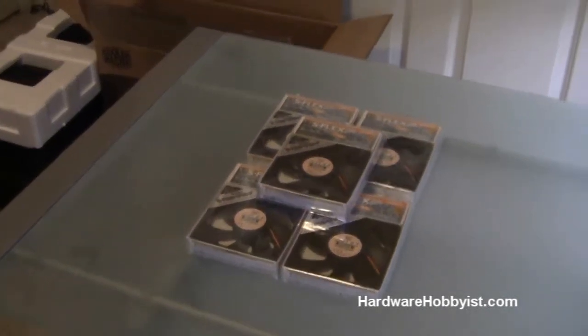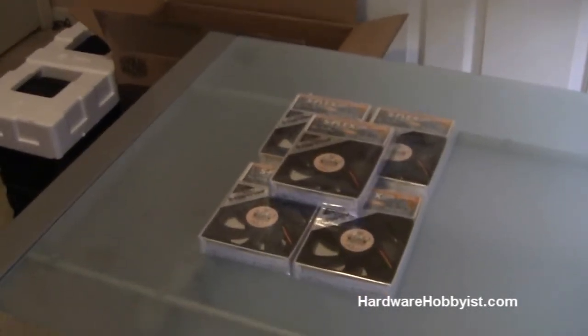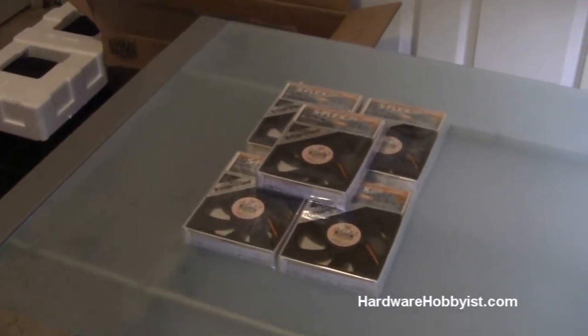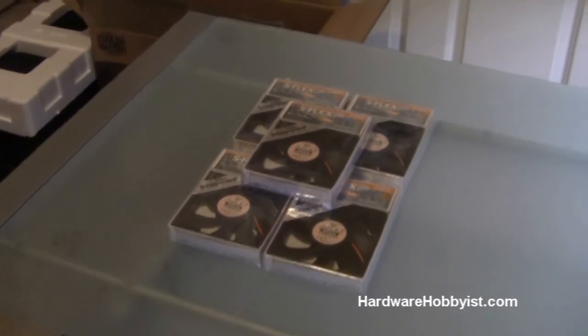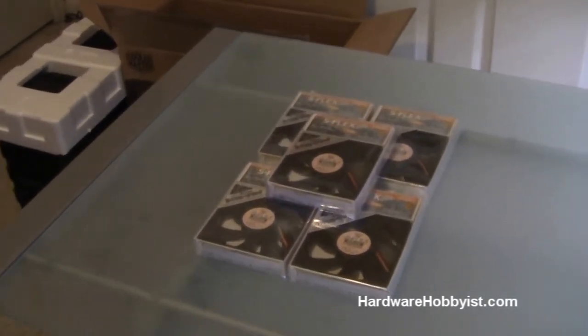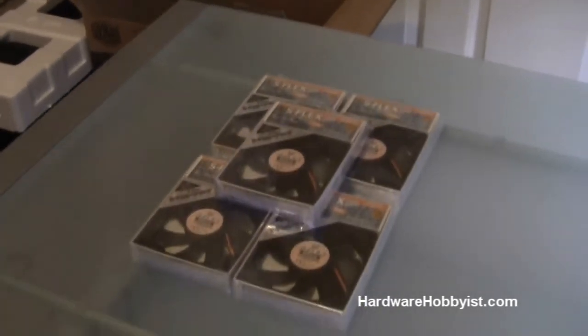Hey guys, Hardware Hobbyist back again. This is Bill here. This is Max, what's up? Right now we're going to be bringing you guys a second video in our unboxing selection of our custom PC buying guide. In this video, we're going to be going over fans, specifically computer case fans.